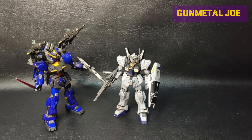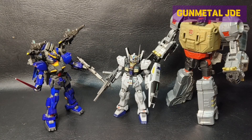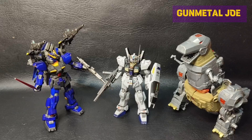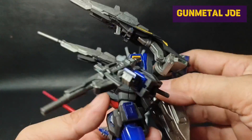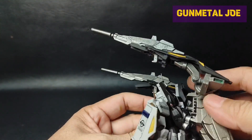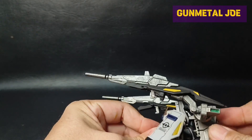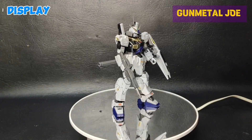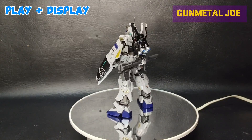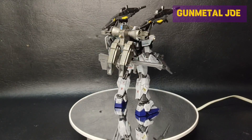This model kit stands close to 13 cm. Size comparison with HG Build Divers Mark II and leader class size bootleg Grimlock. This was painted to the Titan color version. Let's try using the accessories of this model with the JMS version. This accessory adds more character to the classic design.